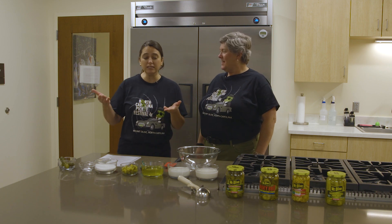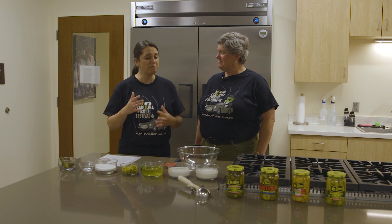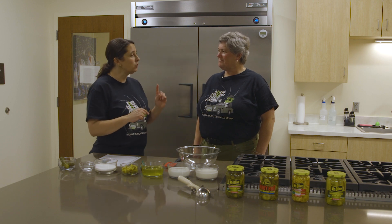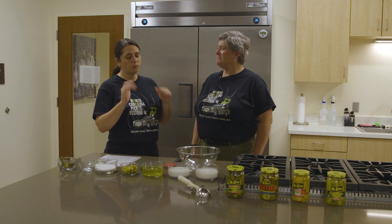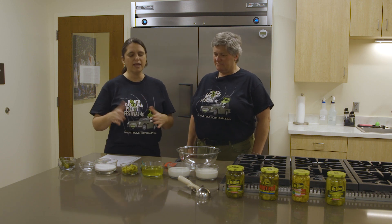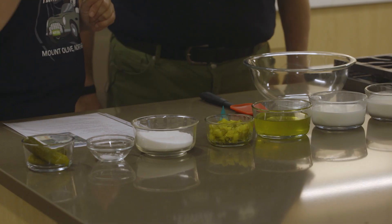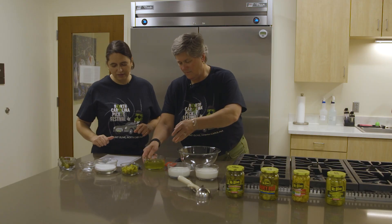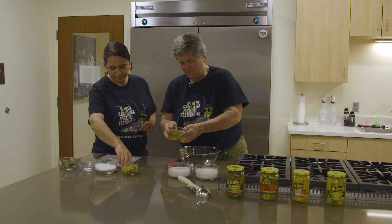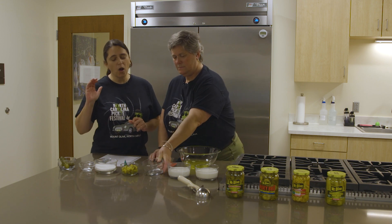This is a wonderful recipe, so easy to make. Basically, we're just gonna mix everything, but one thing that you need is an ice cream machine. We're gonna start with this and then go to the next step. The first ingredient you're gonna need is one cup of Mount Olive pickle juice, and we're just gonna put it in the big bowl.